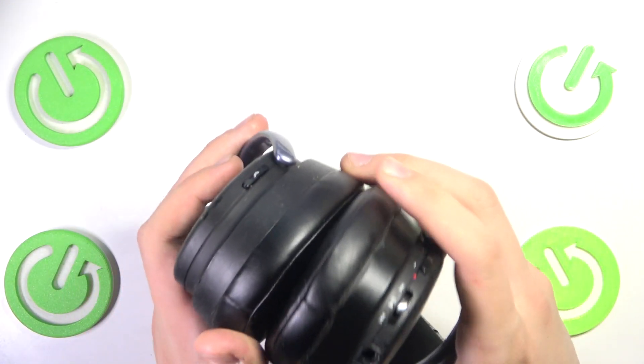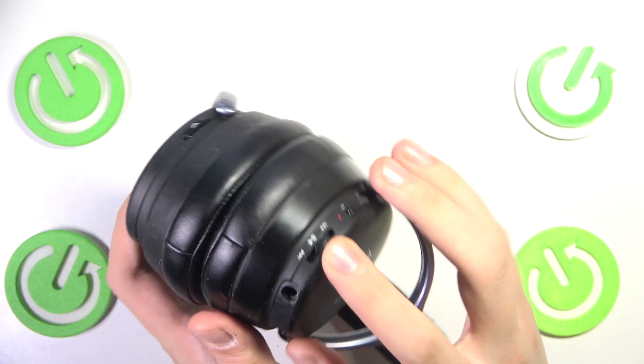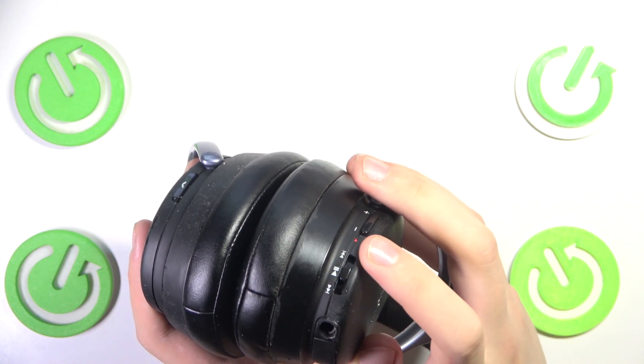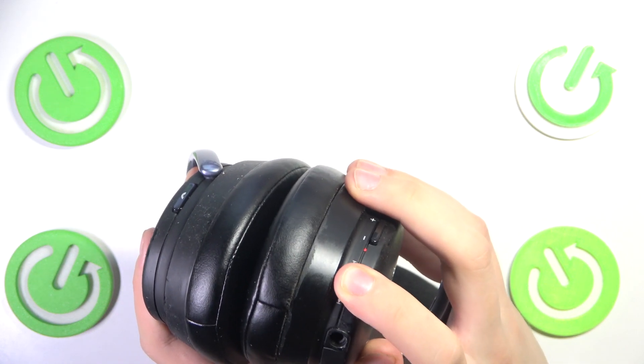First, we have to bring them like that, and as you can see there is a button over here. You have to push this down until the LED indicator goes off.